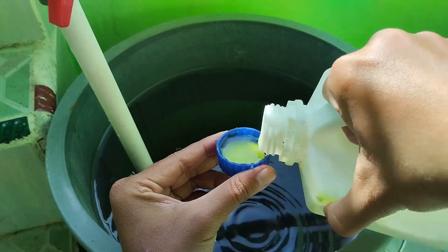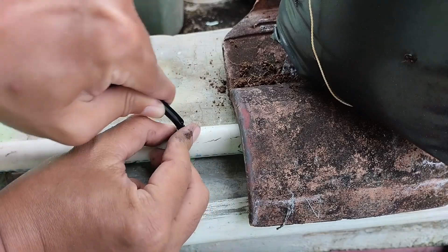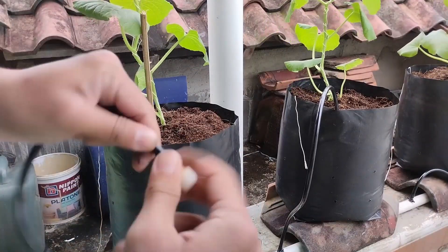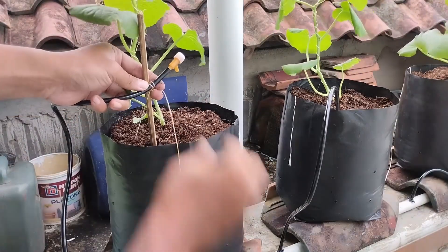The nutrient solution is stored in a tank, prepared according to the specific needs of the melon plants. From the tank, the nutrient water is pumped using a small pump, then distributed through a main pipe connected to small tubes that lead to each polybag. At the end of each tube, there is a drip emitter that controls the flow rate of the drops.